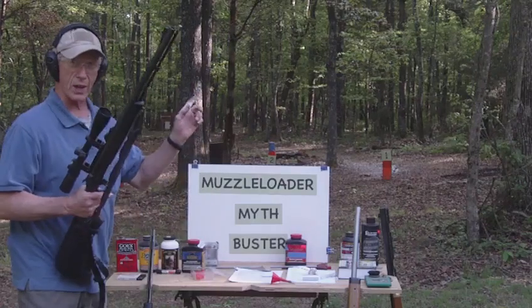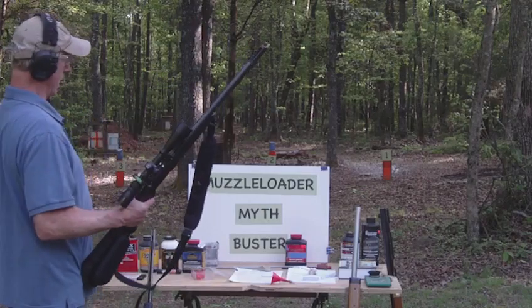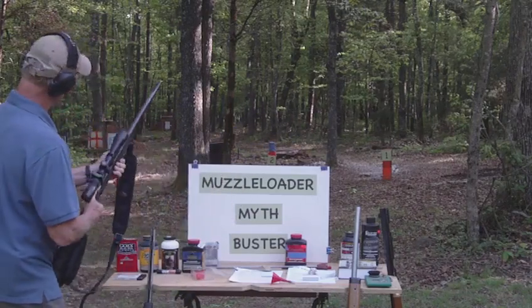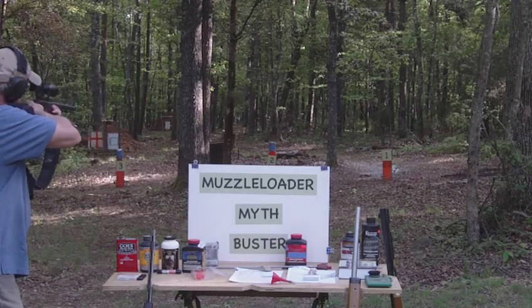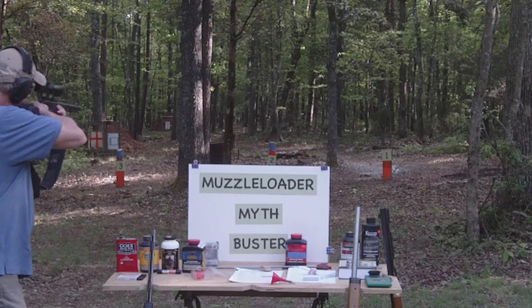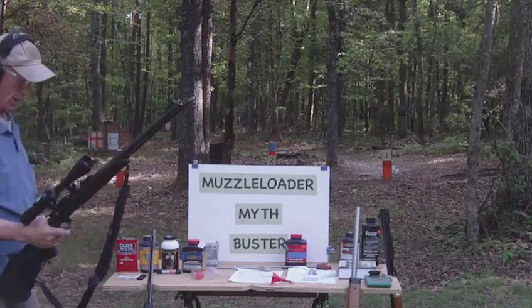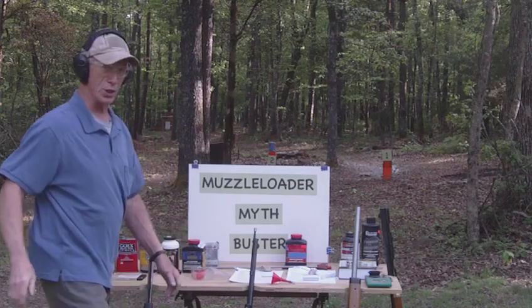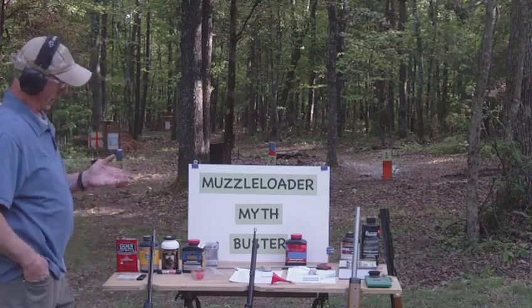Let's see if we can shoot this rifle safely with a powder producing about 20,000 PSI or less. Shotgun primer in — here we go. We're going to shoot at sack of flour number two. Can we safely shoot smokeless powder in a muzzleloader if we have the right load data? Well, I missed, but it went bang — so we must have done something right. I think I shot to the right. That was a shooter's fault, not the gun.